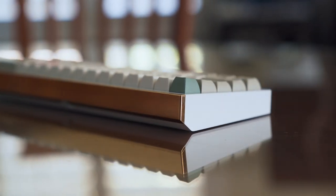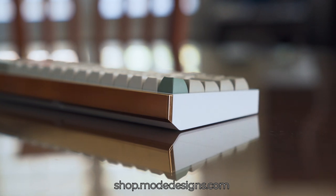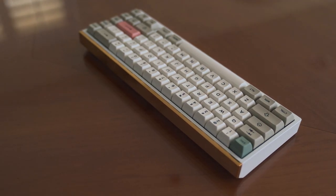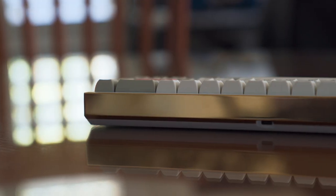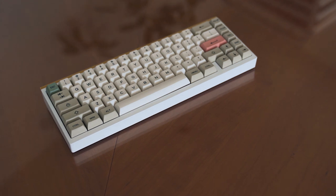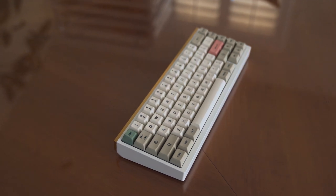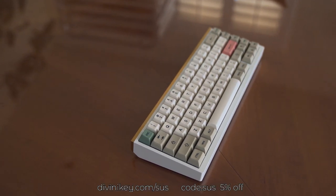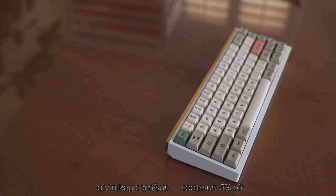Before we get onto the build, a quick message from the sponsors of this video. First up, we have Mode Keyboards — be sure to check them out at shop.modedesigns.com. They make beautiful, high-quality keyboards with endless customization options. Next up, we have Divinikey. Divinikey sent out the keycaps we used in this build. Their store offers a variety of in-stock keyboard kits, switches, keycaps, and all the accessories needed to build and mod your keyboard. Divinikey.com slash sus if you'd like to support me. Now back to the build.